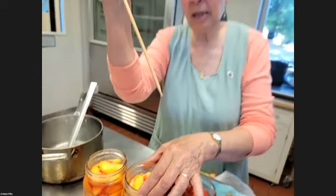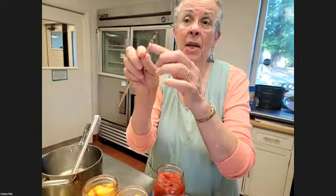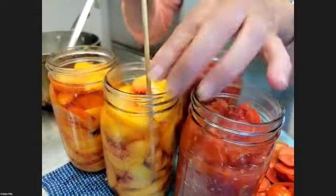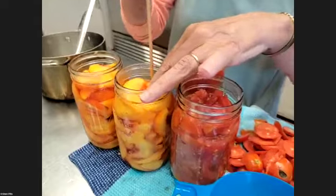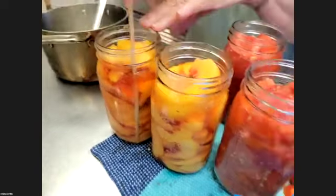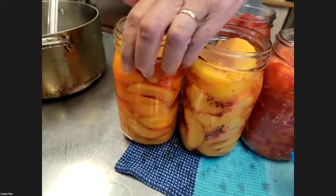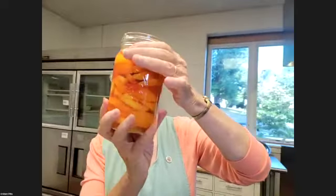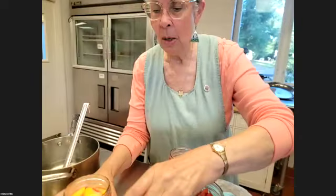If you buy a canning kit, it comes with a really fancy little plastic tool called a bubbler. You'll see mine already has an inch measured on it. What I do is push it down the side and pull toward the center — that makes sure it gets any bubbles out. Then you look — remember eyeballs. I don't see any bubbles. I'm going to add a little bit of sugar water to bring it right to one inch. That's my measure.